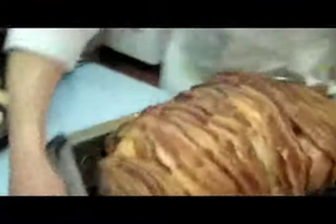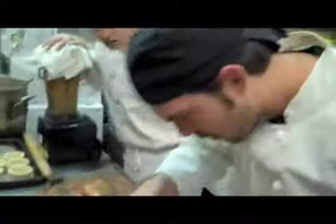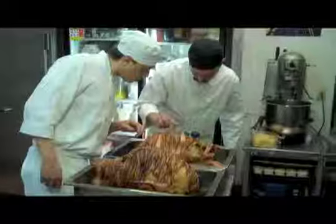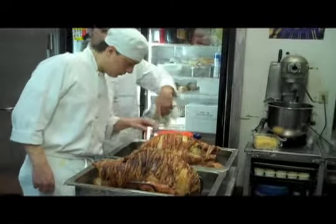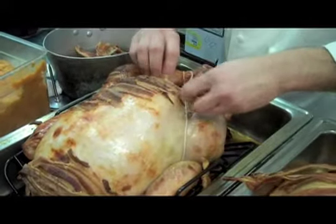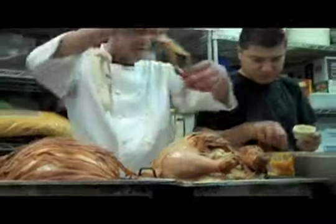Here we see the first of the bacon-wrapped turkey. Here we have Chef Jeff checking the temperature of the turkey. He is now going to decide which turkey is going to be served first. The bacon is now removed from the first turkey to be served.